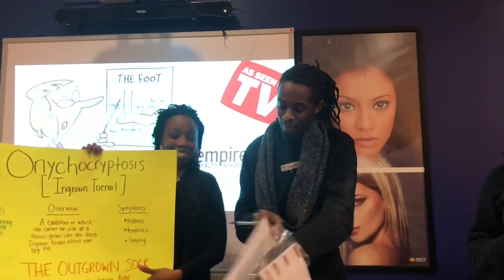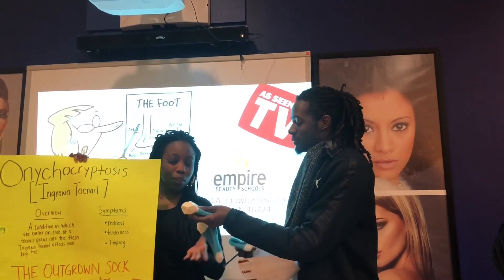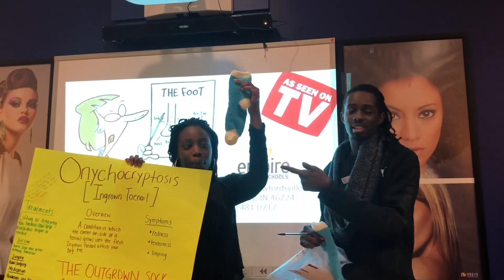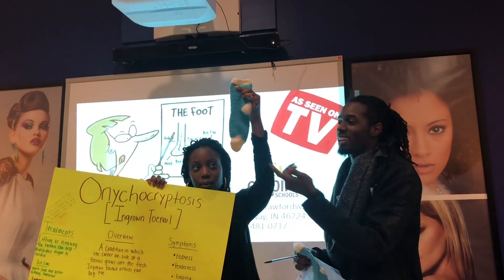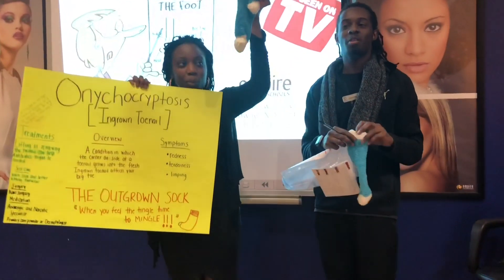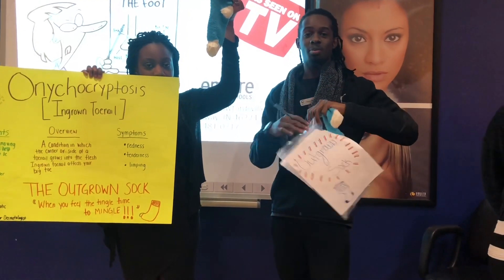I'm going to take it out for you guys and let you know a little bit about it. Right there, she's holding the sock — that's how it looks on the inside. Right here is our medication where we apply the antibiotic for your toe. You will wear it for 8 to 12 hours overnight. After that, you don't want to wear it that long — go ahead and dispose of it.